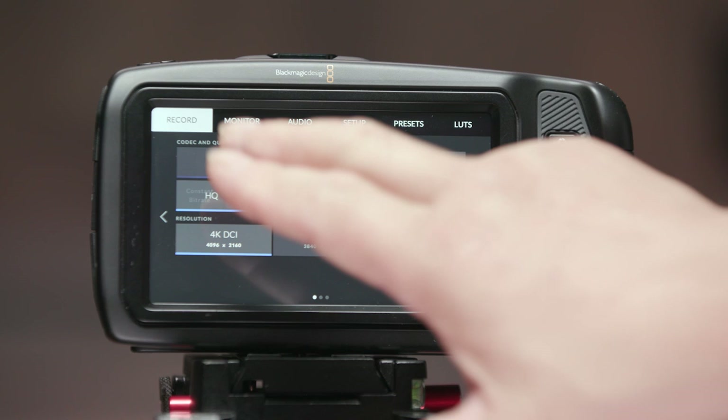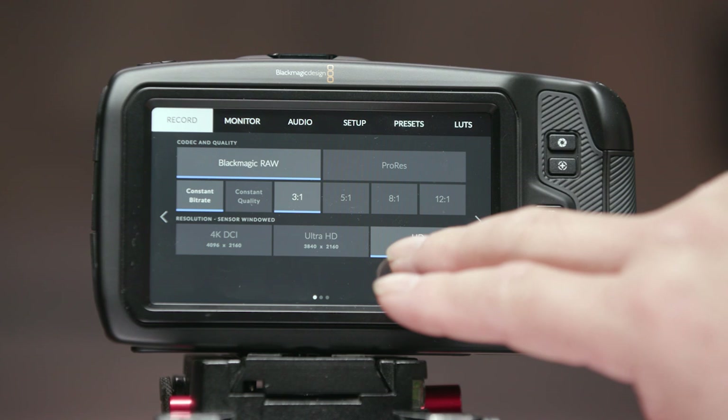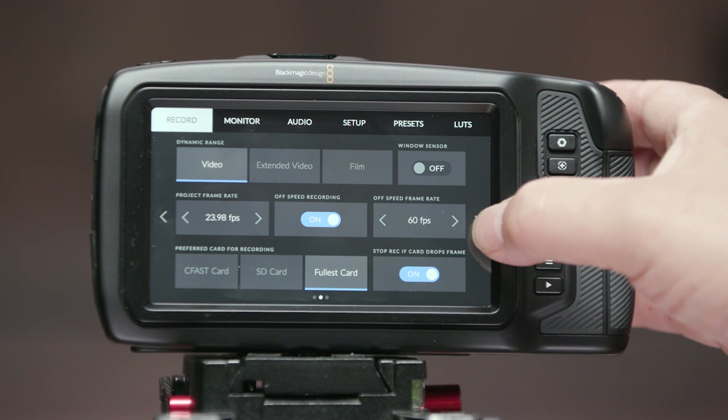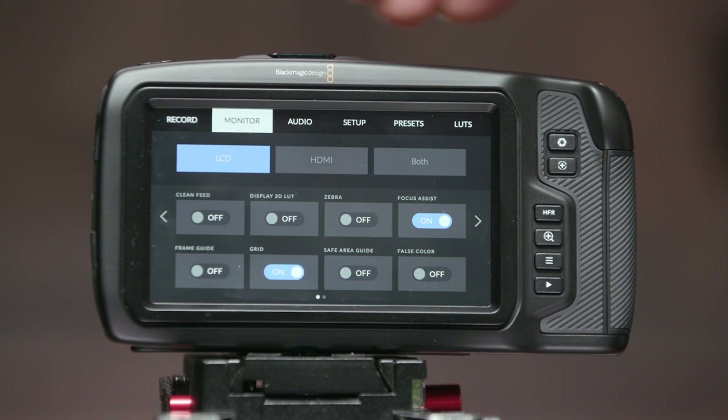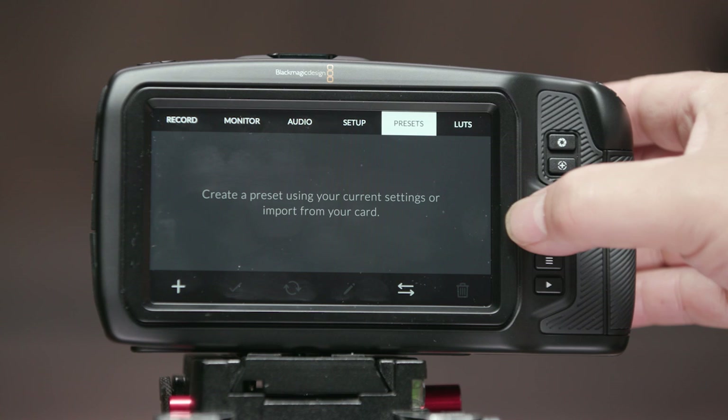In ProRes we get DCI 4K, Ultra HD, and HD, and with RAW the same resolutions are available. Some clients simply want to receive ProRes files, and in the past with Sony and Canon cameras I've always had to use an additional recorder-monitor to generate ProRes on location. The menu system appears identical or very similar to the URSA Mini Pro's, which is a great thing — I think it's one of the best out there, very intuitive and much easier to use than Sony's or Canon's. That's definitely a positive.